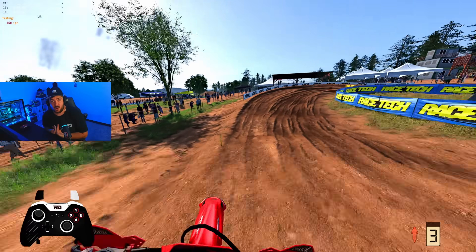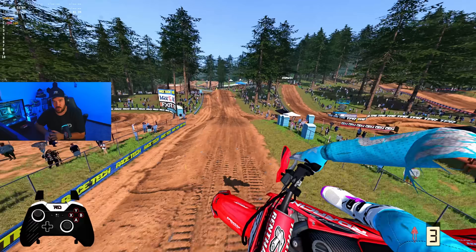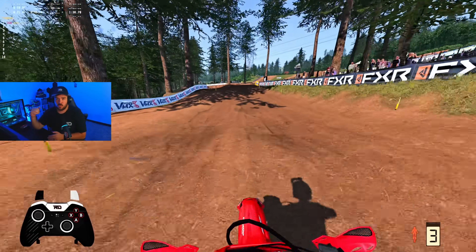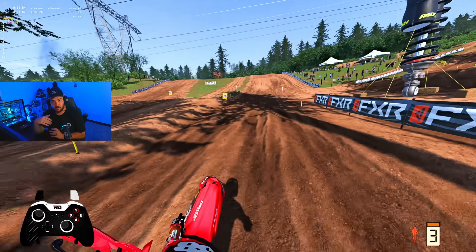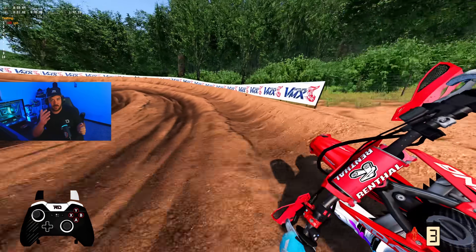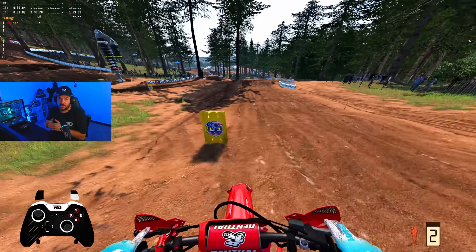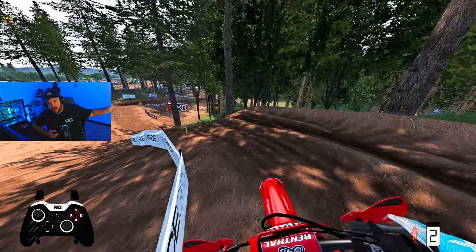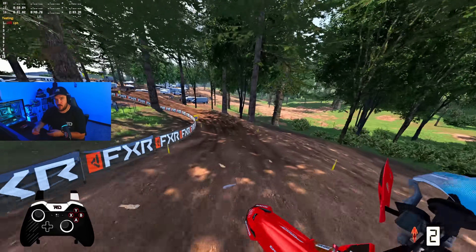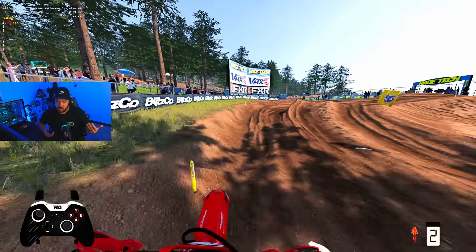Throttle control is literally the most important thing now. If you go into a corner and just grab a handful of throttle, you're probably going to lose traction big time. If you're able to roll it on, you can almost slide the rear end and then get on the throttle really hard and it'll hook up. These bikes actually have more straight-line traction than the 1.8 bikes — it's just about when and how you apply it.